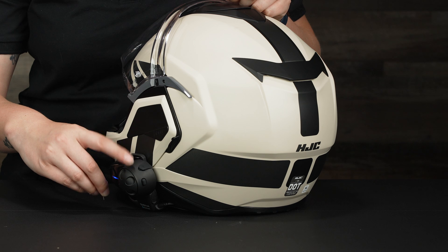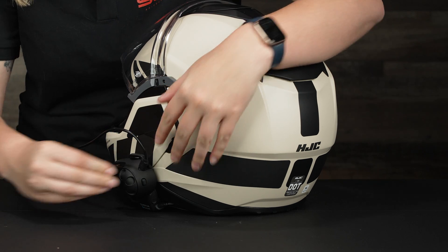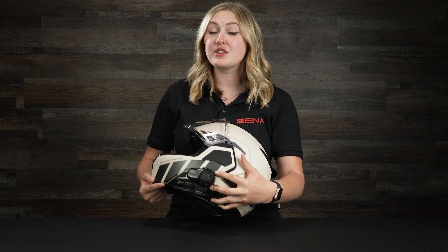To charge your SMH-10, find the charging port on the back under the rubber flap — all you need is a micro USB. It takes two and a half hours for a full charge, giving you 12 hours of talk time. This is our very first OG unit, so if you're looking for a budget-friendly comm for your helmet, this is the unit for you. Thanks so much for checking in, and I can't wait to see you next time.